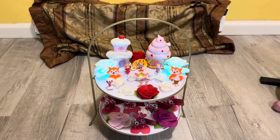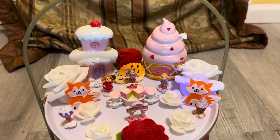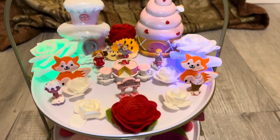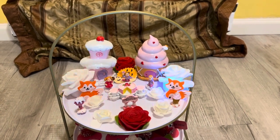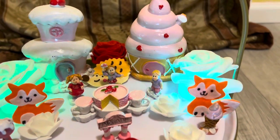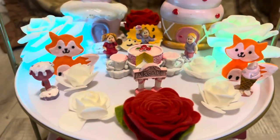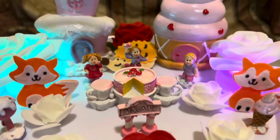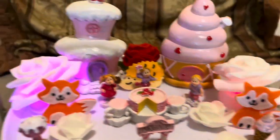Everything that you see on this tiered tray I purchased from Dollar Tree. I have the LED roses right there, and then this red one is actually a felt rose — the white ones are foam roses. It almost looks like a little sweet shop or a little cake shop; that was my inspiration for this first tier. You can see there is a cake and three little fairies right there around it enjoying their cake, a cupcake or ice cream, and another dessert. This sign here says 'Arcade.'